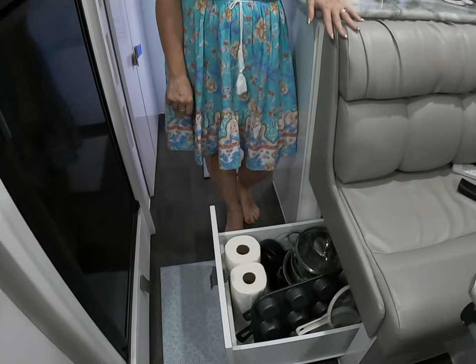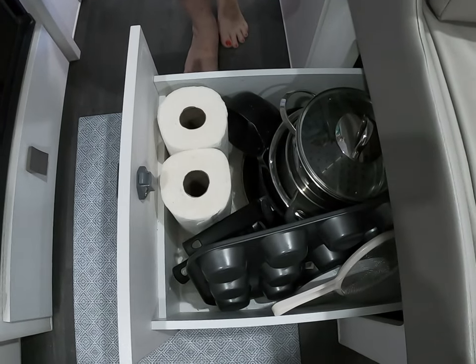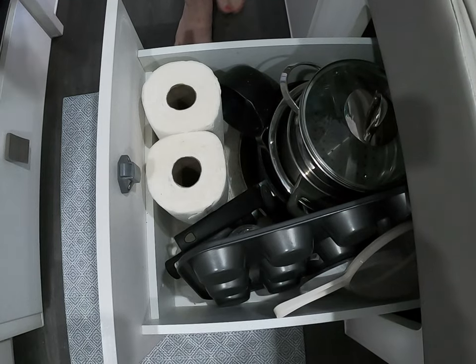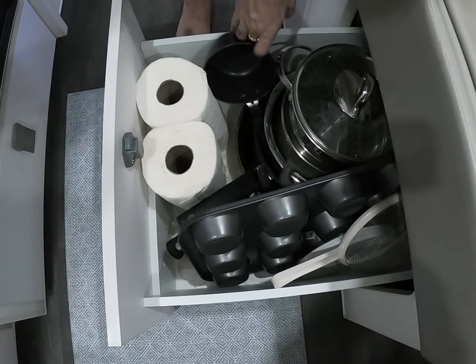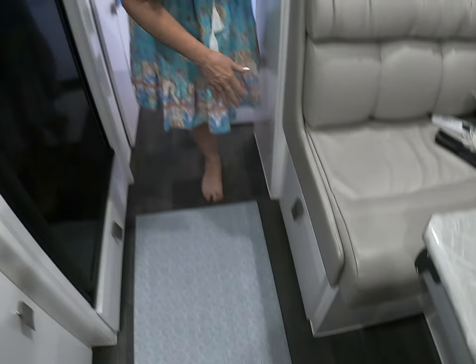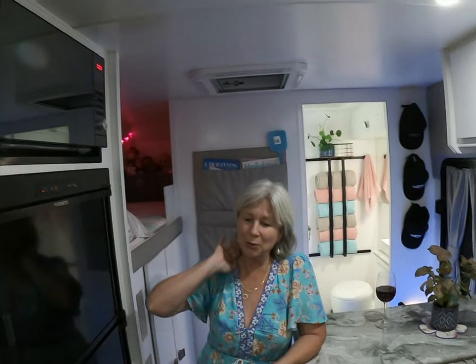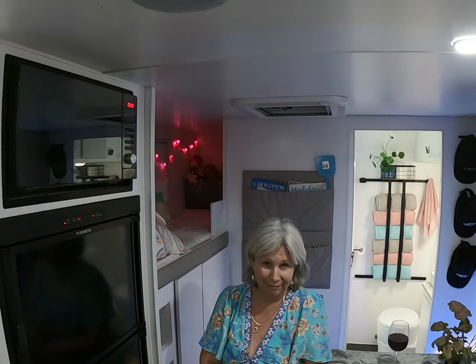For the rest of our pots and pans, we have them in the other slide-out on the other side of the caravan. We started traveling with a lot more than we do now — I tend to have a fry pan, a couple of saucepans, a colander, and a small saucepan for heating milk. Any extra baking items for cakes and muffins we store under the bed, since we only use them about once a week or fortnight.